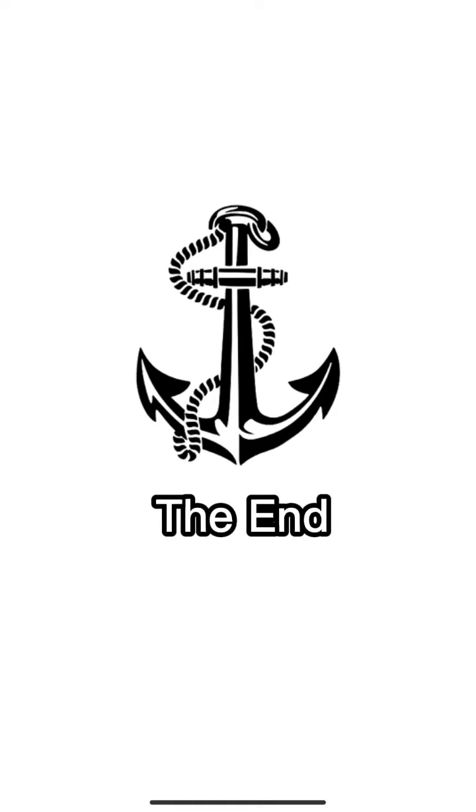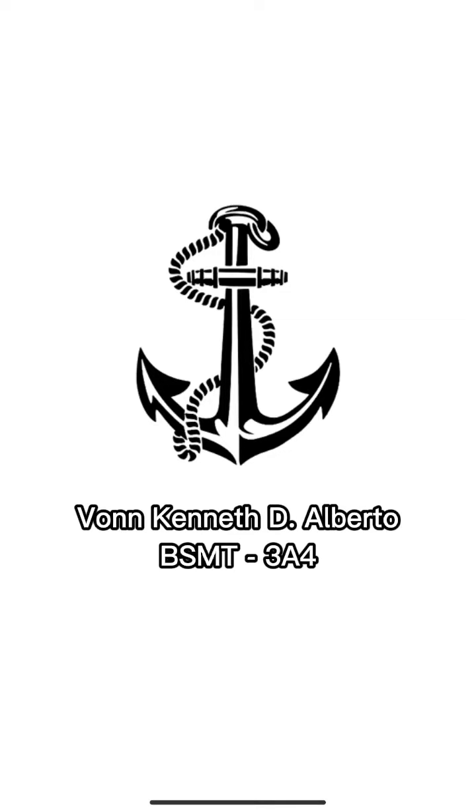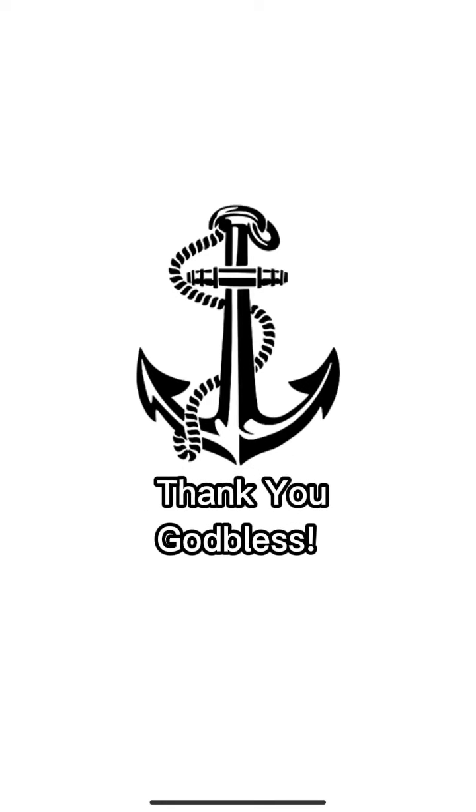So that's all about the parallel indexing technique. Again, this is Midshipman Von Kenneth D. Alberto from BSMT 3A4. Thank you and God bless.